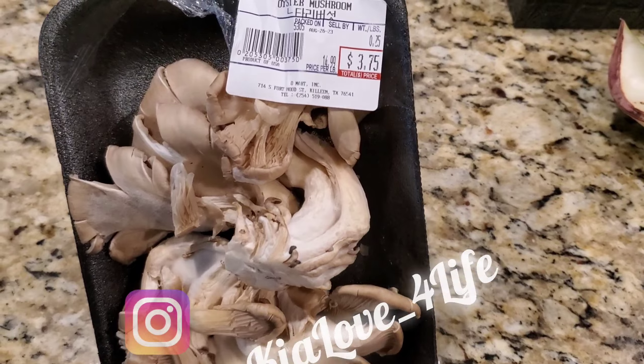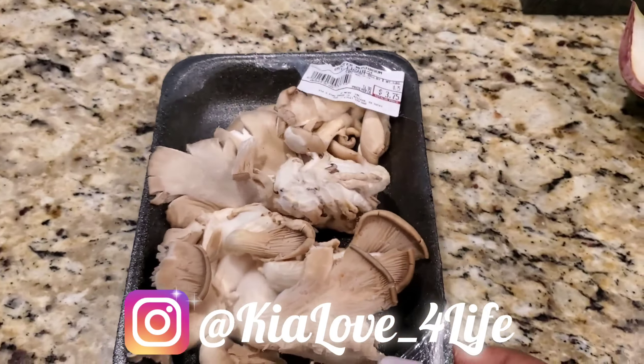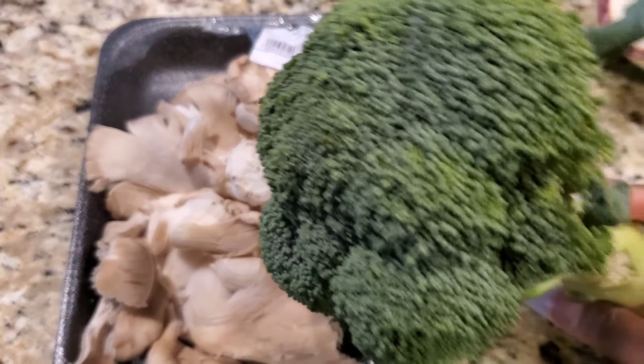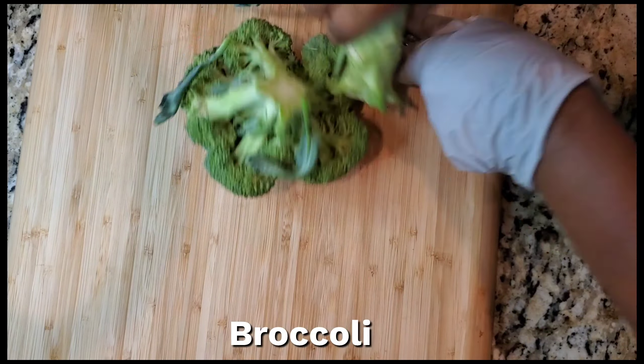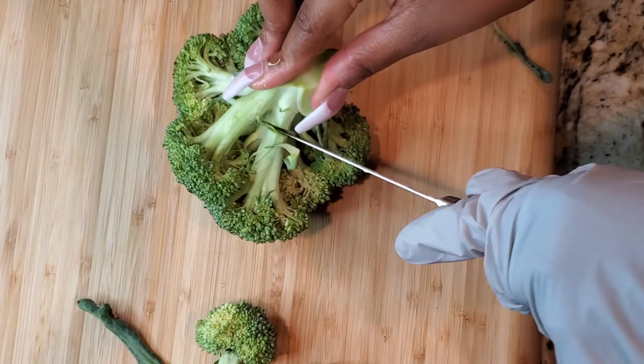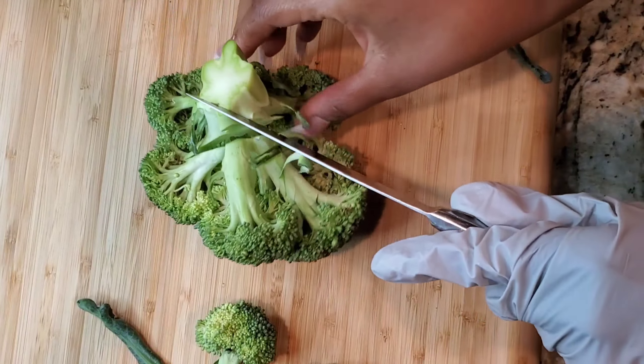What's up y'all, it's your girl Kia Love, welcome back to my channel and if you're new here, welcome. Today I'm going to be showing you how to make a vegan plant-based beef and broccoli. Now listen, I have not made this before so I will be freestyling it, but like I say, if it don't turn out, y'all are gonna be the first to know.